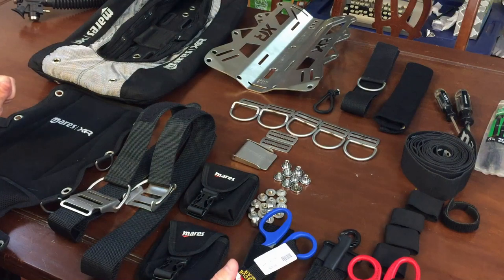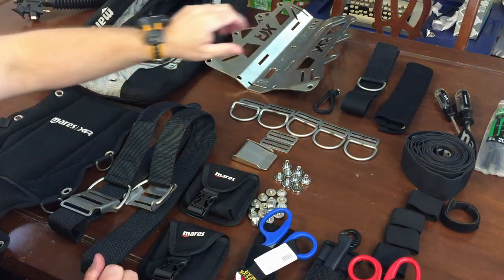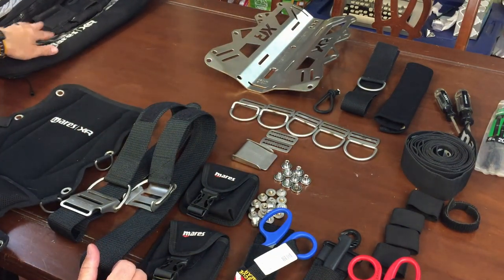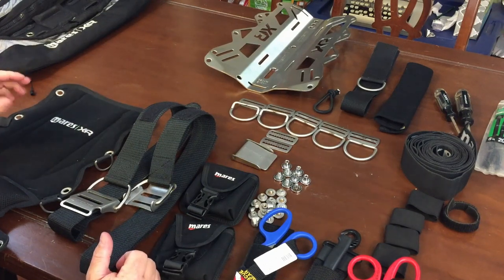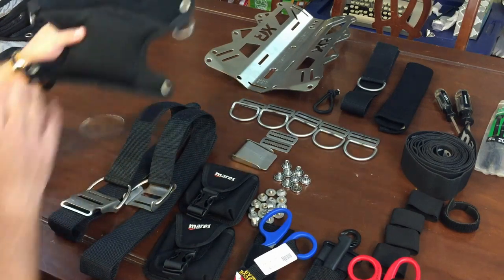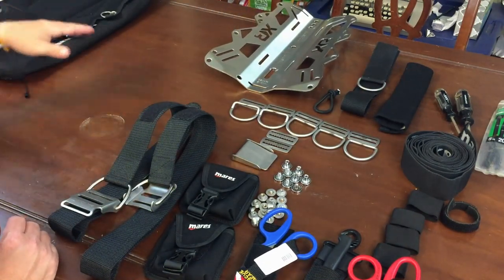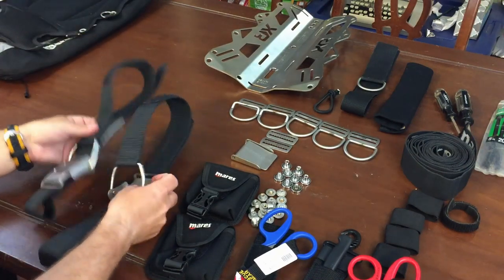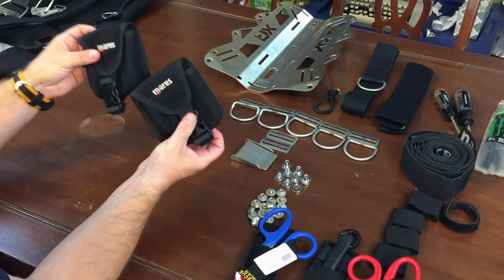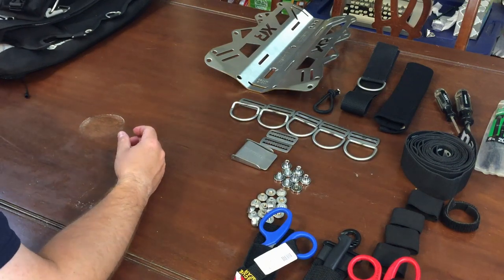We've got everything laid out in front of us. What we're going to do right now is get rid of everything we don't need just to get the harness on the plate and get it sized for me. We're going to try to do this in real time so you can see it doesn't take that long. I don't need the bladder right now, and this cushion pad that goes on the backplate I don't temporarily need either. I'm going to get rid of the cam straps and the trim weight pouches as well.